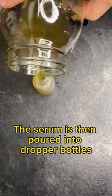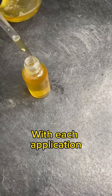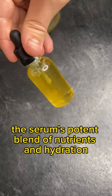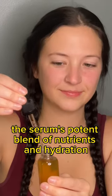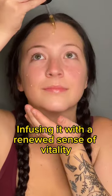The serum is then poured into dropper bottles and allowed to cool down. With each application, the serum's potent blend of nutrients and hydration embraces your skin, infusing it with a renewed sense of vitality.